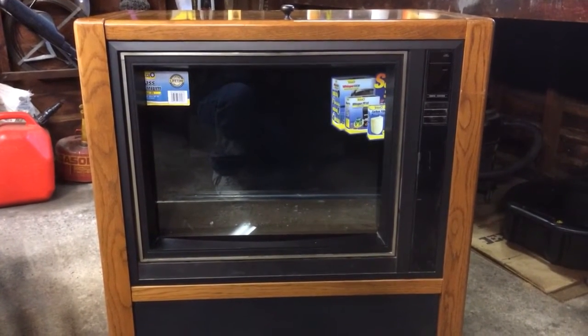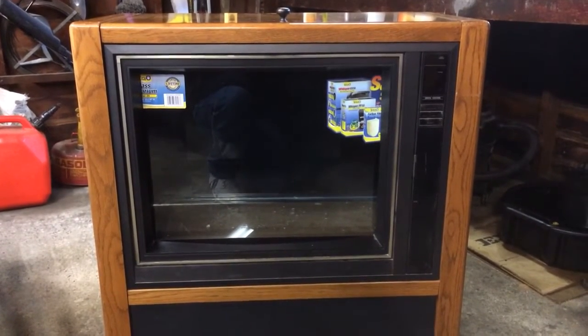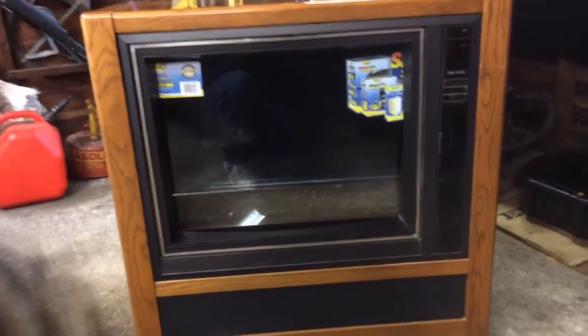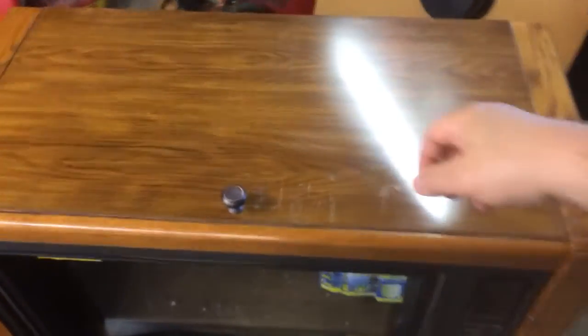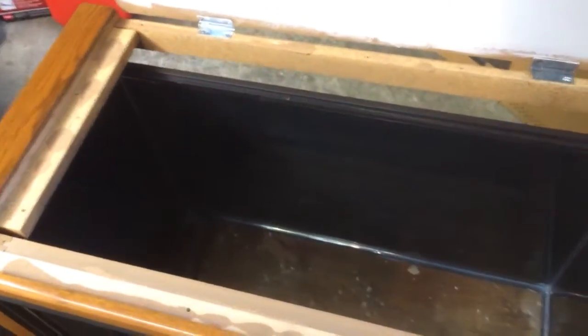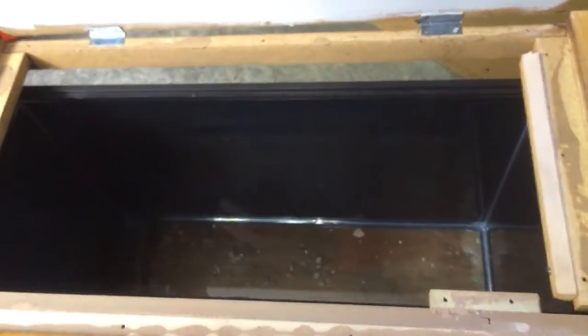The filter, the heater, the lighting — right now it's just sitting in the cabinet empty. Took advantage of Petco's dollar per gallon sale and picked up a 29-gallon tank. Slipped it in there.